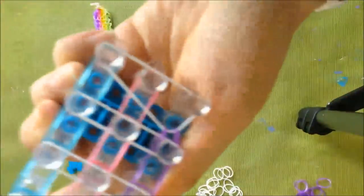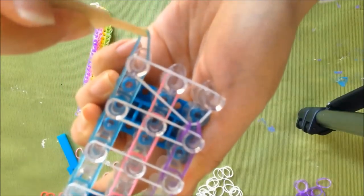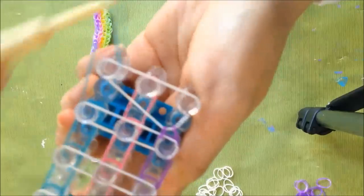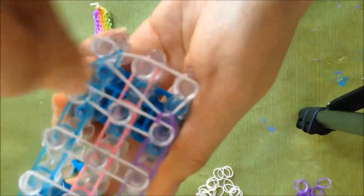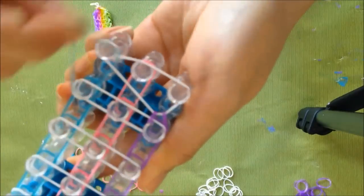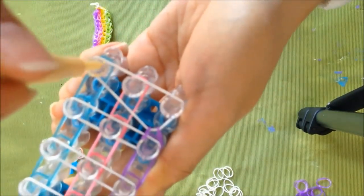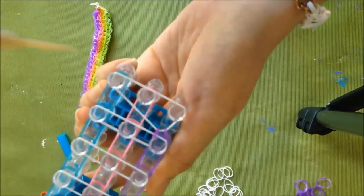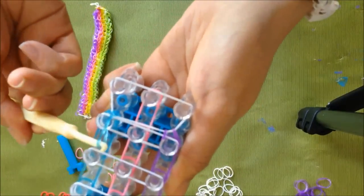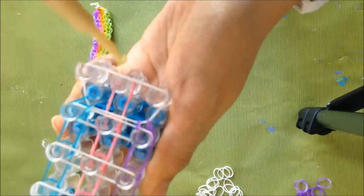Now I want to show you the wrong way to do it — when I first started I kept doing it this way and I couldn't figure out why my bracelet was falling apart. Don't pull it with your hook going like this or else you're just going to pull the rubber band out. If you go like this, your rubber band is just going to come off. You always want to go inside this little hole over here and then get it out. So basically you're hooking this white one up to the blue one.